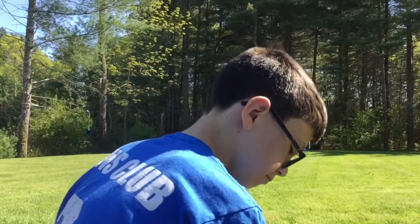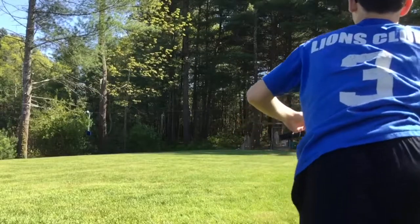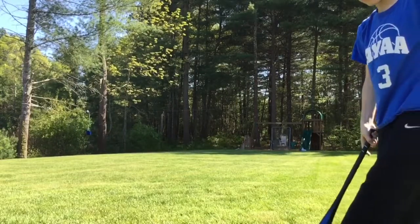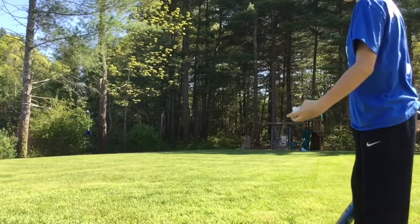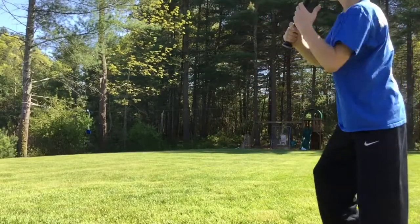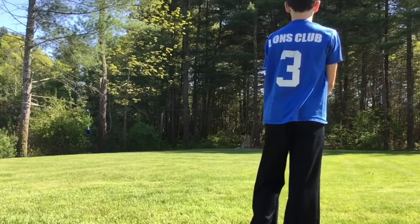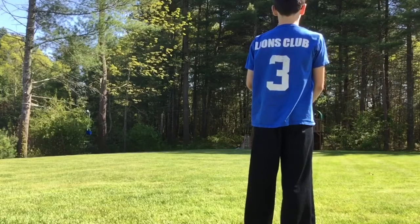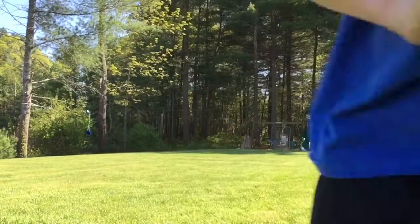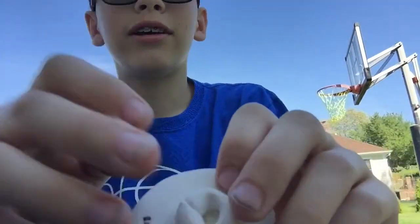Head first. Got the remainder of the head right here — head fell off, stand's still here. I'm going to hit it one more time with the stand, and then I'll show you what it did.